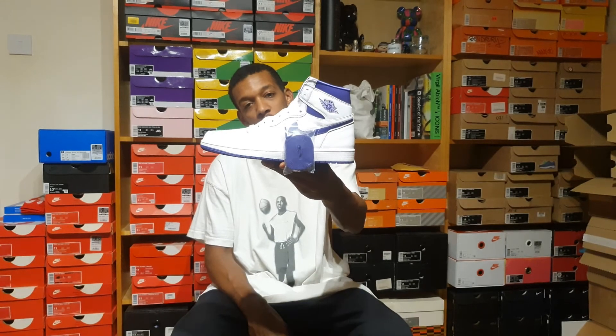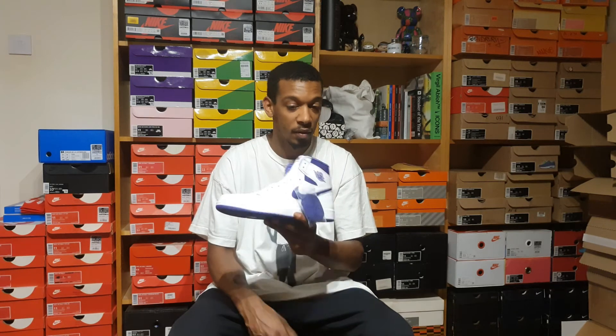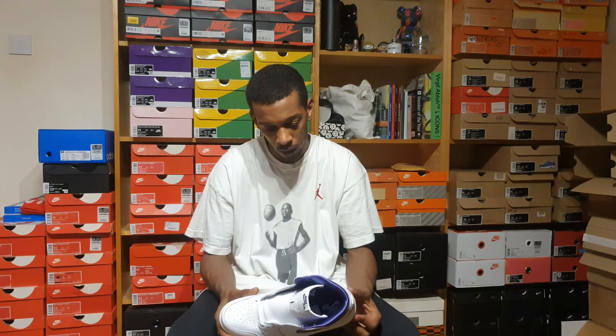I think these are from SNS today. They released yesterday worldwide — there was toddler and preschool sizing available too. SNS came through for me, super unexpected, and I'm pretty happy with these.